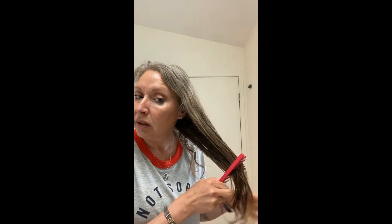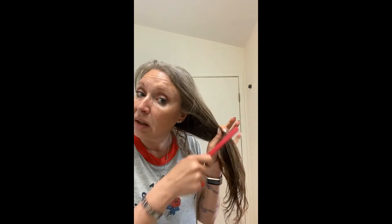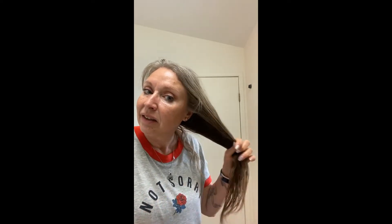That feels better. And then just gently comb out the tangles. So this was used on me when I was little because I had long hair and a very tender scalp. I was one of those kids that screamed every time he got near me with the hairbrush. That feels so much better.